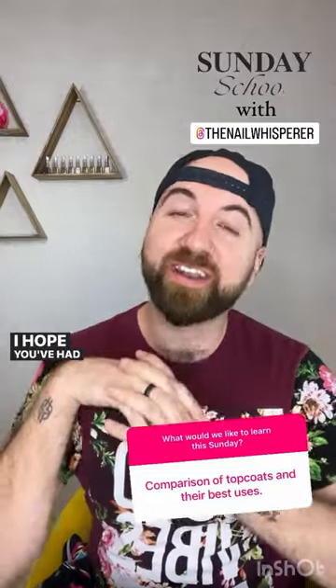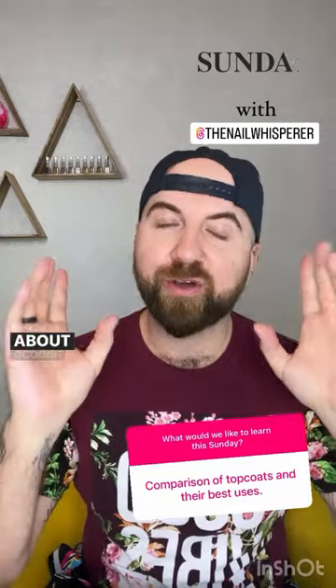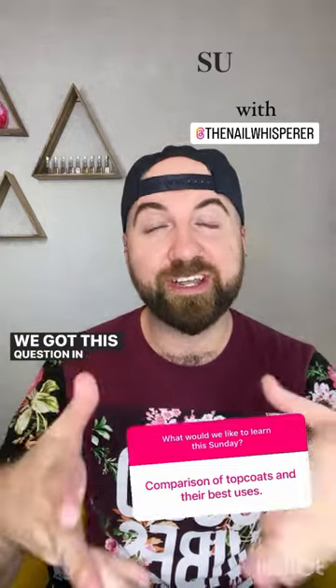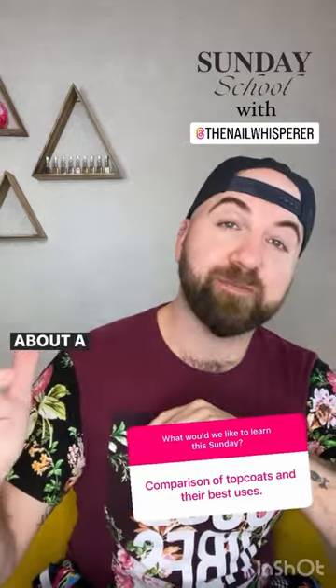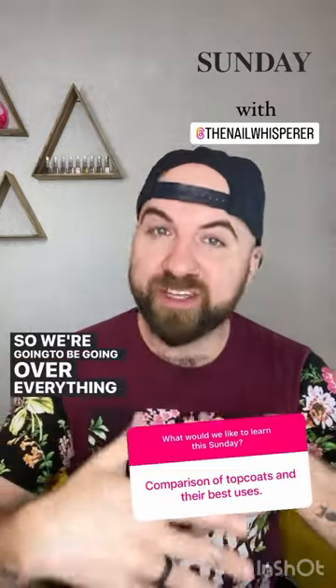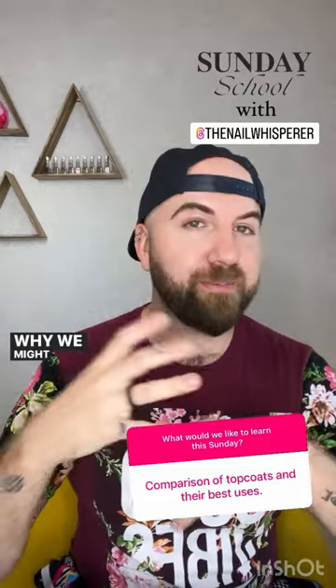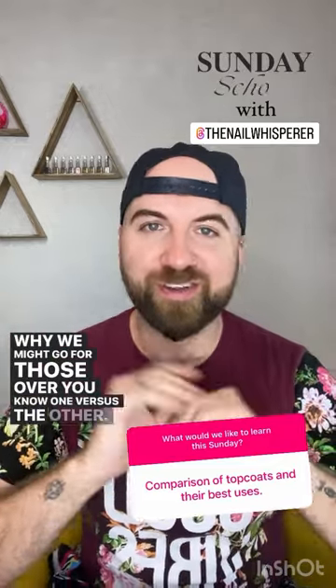Hi everybody, happy Sunday. I hope you've had an amazing week. For today's topic of Sunday School, we are going to be talking about Cocoist topcoats. We got this question in the question box yesterday asking about a comparison of all of our topcoats and their different uses. So we're going to be going over everything in the principal line, talking about all of the different effects and why we might go for one versus the other. Let's get started.